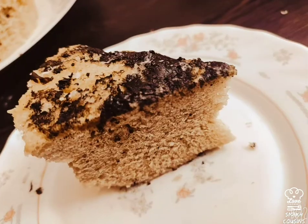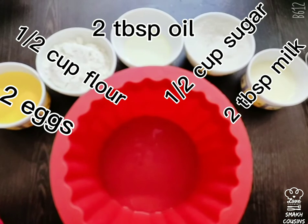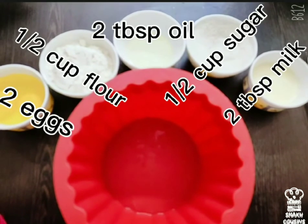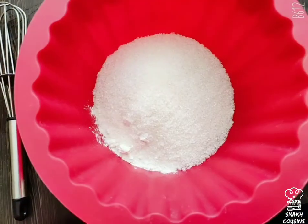Assalamu alaikum and welcome back to our channel. Today we're gonna be making some coffee cake, so let's get right into the video. To make the cake you're gonna need two eggs, half a cup of flour, two tablespoons of oil, half a cup of sugar, and two tablespoons of milk.